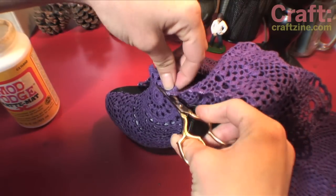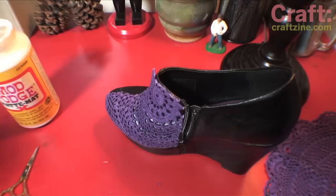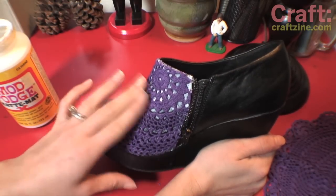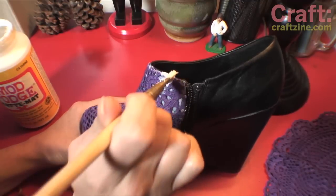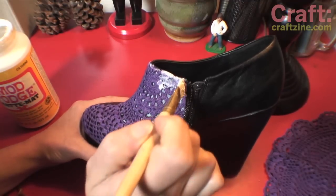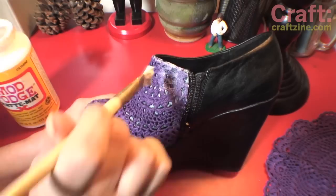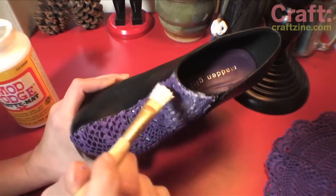Remove the clothespin and cut the doily along the top of the shoe, then glue it down where you couldn't when it was pinned. Now seal that whole section by using a paintbrush to stipple glue on top of the doily. Make sure to be thorough when you do this — you don't want any large globs or puddles of glue just hanging out.